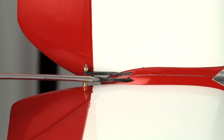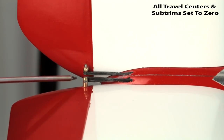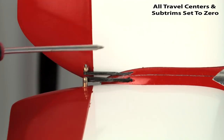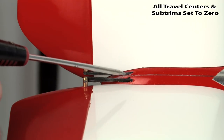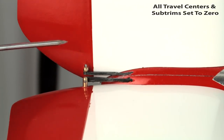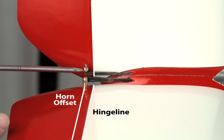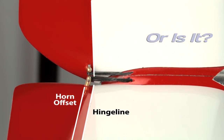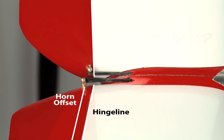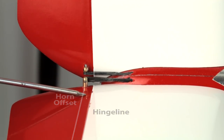Here's a close-up of the V-tail linkage: a very clever, clean design with a round push rod going into a flat section on the carbon, which has a pin plugging into the horn — absolutely no slop, which is good. What's causing our mechanical differential is the horn. It's super short, so we're losing resolution and leverage over the surface, and it's also offset — about an eighth inch back — which is just far enough to cause this mechanical differential. We're getting more up than down, so we need to eliminate that as we set up our V-tail throws.